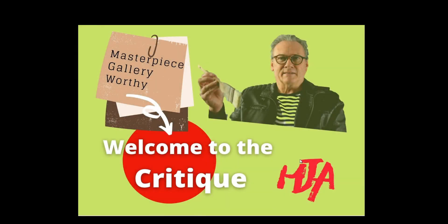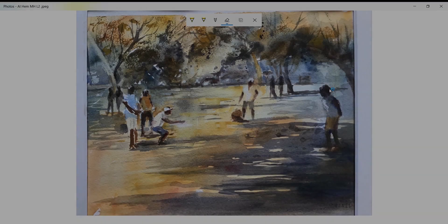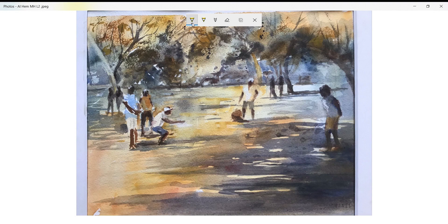Hi folks and welcome to the Critique channel for all those participating in the Howard Jones online art tutorials. We're starting off with Allison's — this is March the 10th, I think it was our second watercolor lesson of that month, and it was entitled 'Figures in Action.'